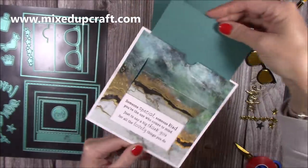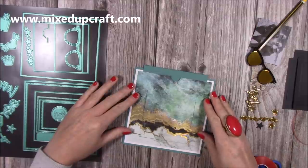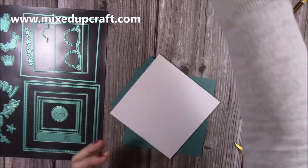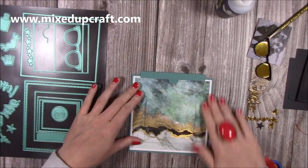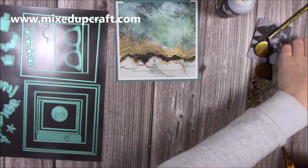Now I can stick that on to the card base, and you'll see I'll have that frame from the teal coloured cardstock underneath. I'll use my Kalal glue for this. That is now all stuck down.